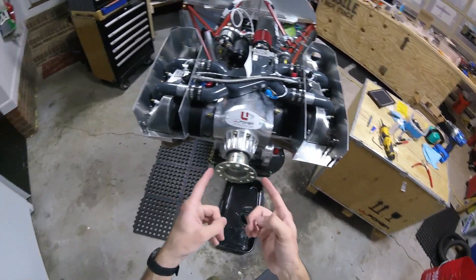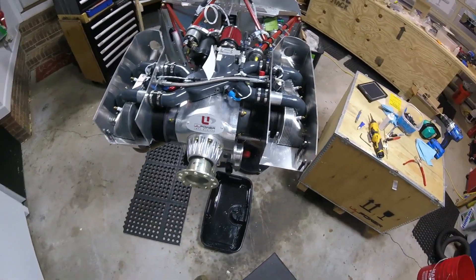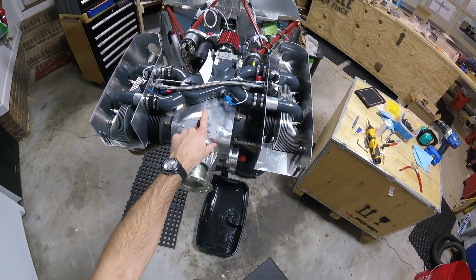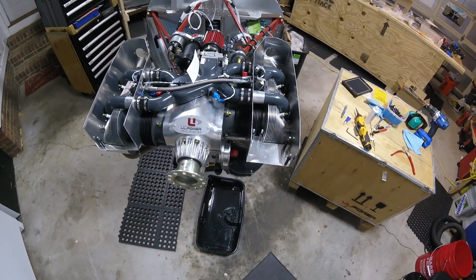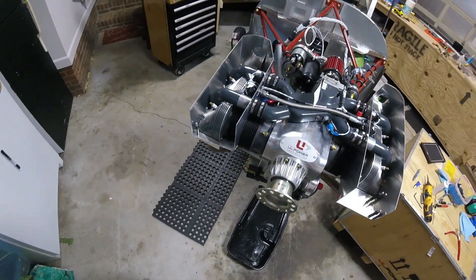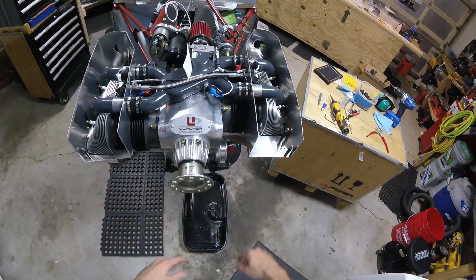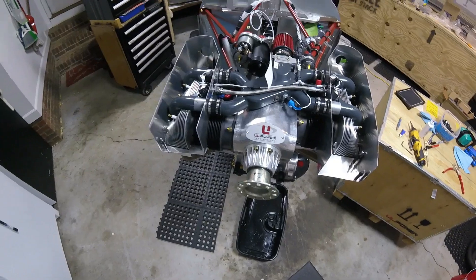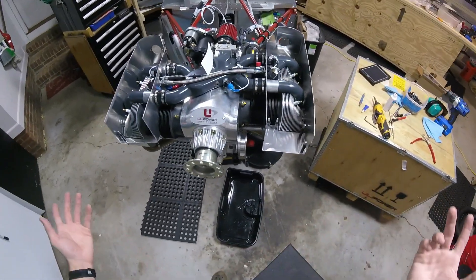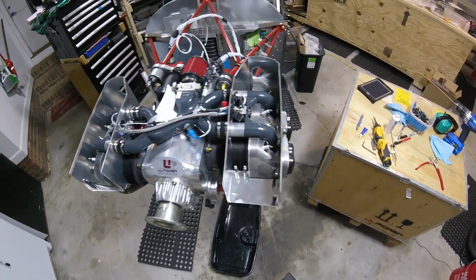Hopefully this video was helpful to you if you are working on your airboxes for your UL power engine. This is a UL power 350 IS engine. Not too complicated, but it is just a little finicky trying to get everything to fit right — you'll have to tweak it however you need to to get it to work. Thanks for watching, and I'm going to go work on something else. See you next time.